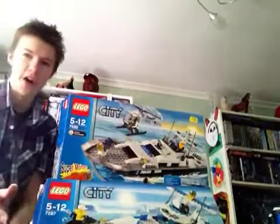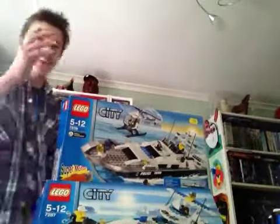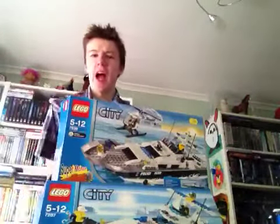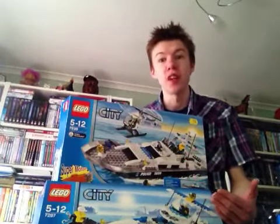Right then, now I shall go review the set. In this episode I will not be only reviewing one set but I will be reviewing two sets.